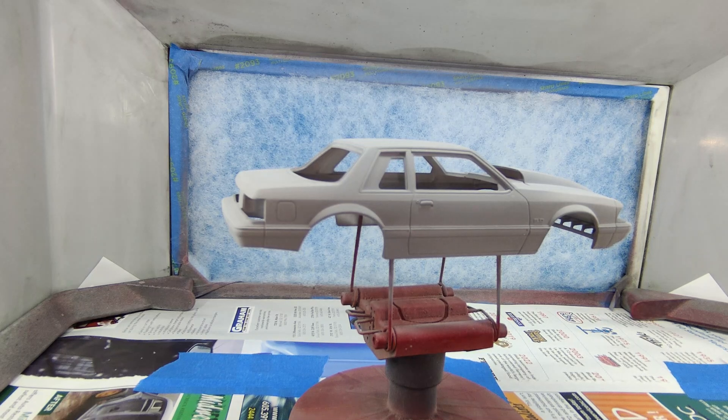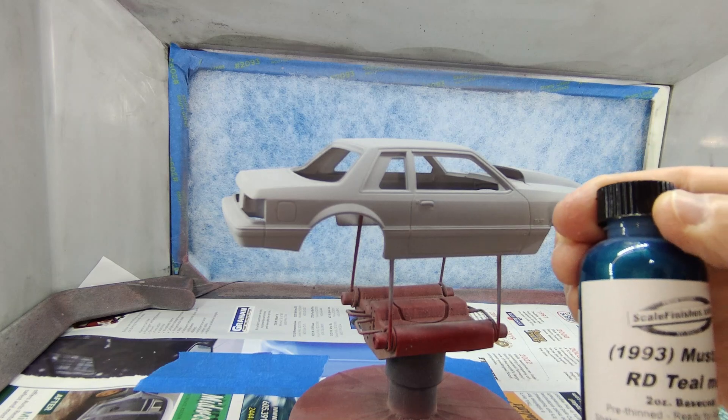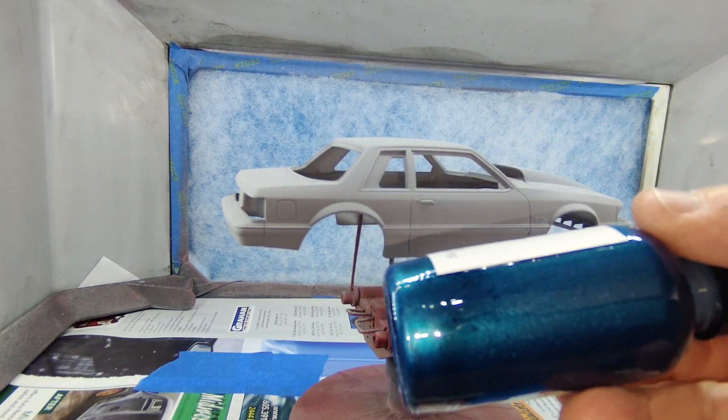It's a Scale Finishes color and it's been sitting for a while — I need to shake it up a little bit. It's a Mustang Teal Metallic, and like I said, this is a Ford color.